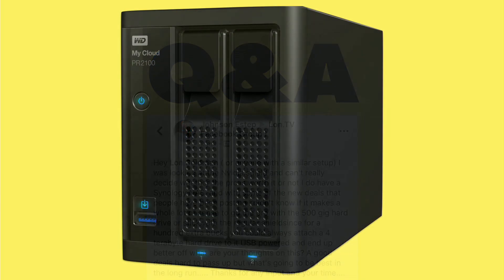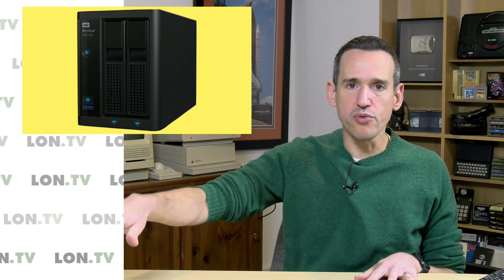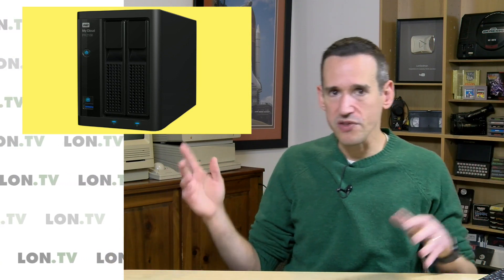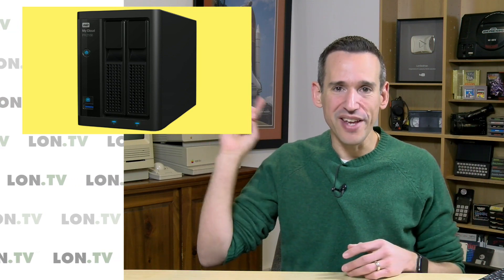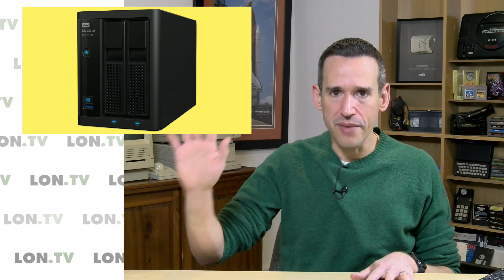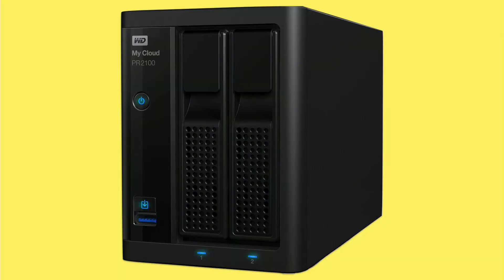I wanted to talk about what I have for a Plex server and give you some other ideas to look at as well. I've got this WD MyCloud PR2100. It's been driving my media serving here in the house for probably the last two years. All of my Blu-ray movies are on this. It's also my HD HomeRun DVR server and my Plex server. I've had evenings where I was watching a Blu-ray 4K movie upstairs in my home theater room, my wife was streaming a Hallmark Christmas movie off the HD HomeRun DVR server, and it was also recording stuff onto the DVR all at the same time — and it was able to keep up with everything. I've kind of made this just media, while I have a Synology drive for file storage and basic server tasks.